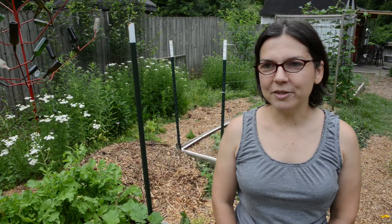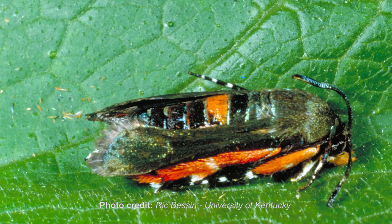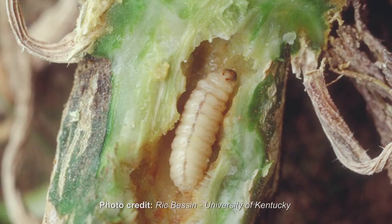We're here to talk about the squash vine borer, which is not the same as a squash bug. The borer is a moth that lays its eggs on primarily summer squash, and once the eggs hatch they bore into the stem and eat it from the inside out, stopping the nutrients from getting to the plant.